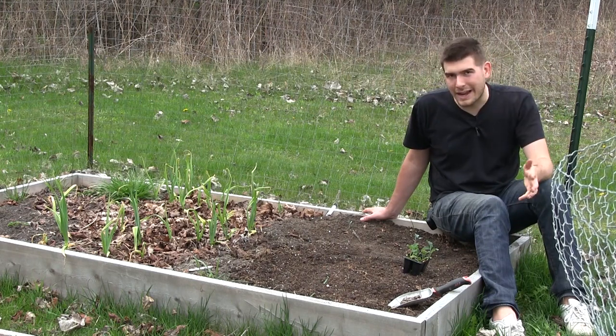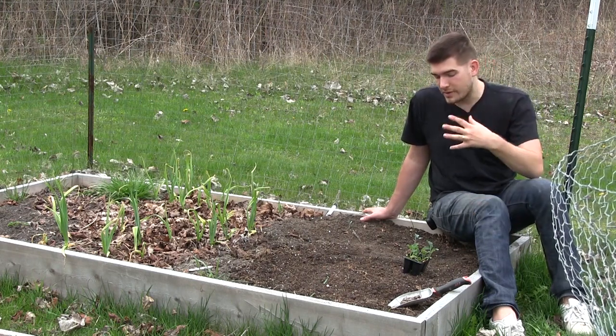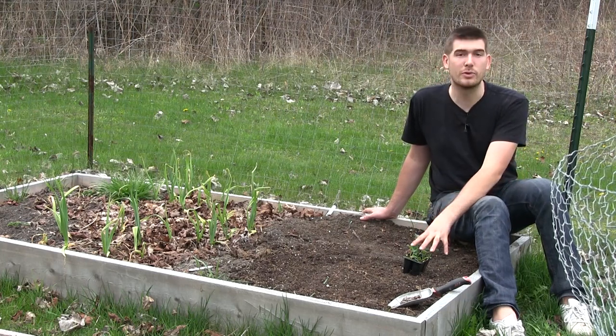Hello everyone, and welcome to another complete growing guide here on the M.I. Gardener channel. I'm so excited for this one because we're going to be talking about one of my favorite leafing vegetables: kale.